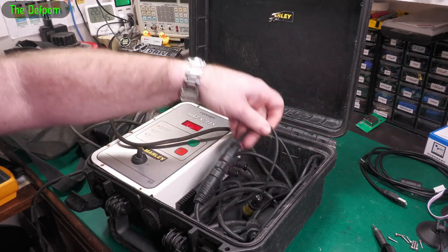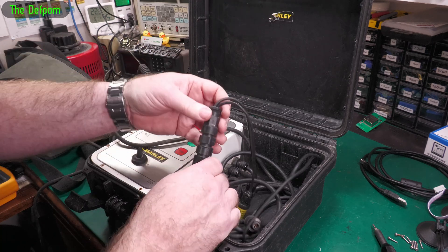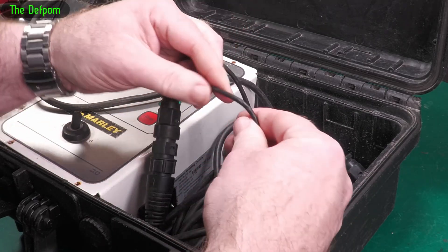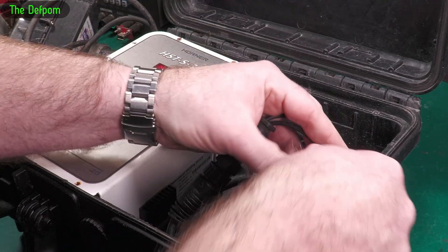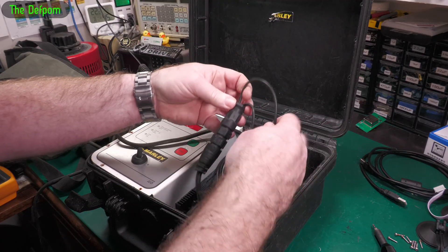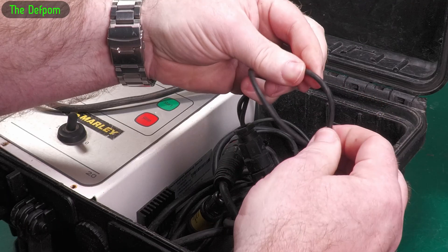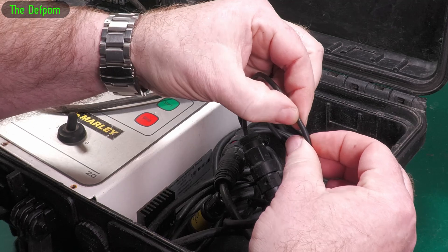I've got another one of these welders to do a service on and check. It's got a little bit of minor damage here in the film which covers up the display. Also these cables have got some witness marks on them where they've been pinched in the case - caught in this lip here where they've had the cable through the case and closed it. These cables all got minor damage, which is quite disappointing. It doesn't appear to actually be cut, but the fact there's witness marks isn't good.